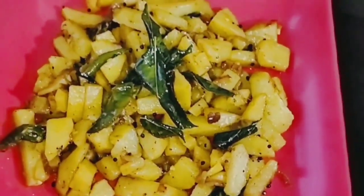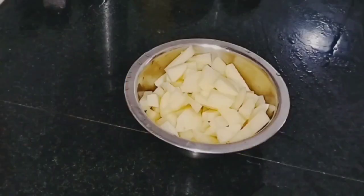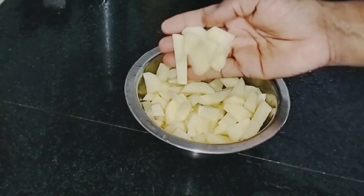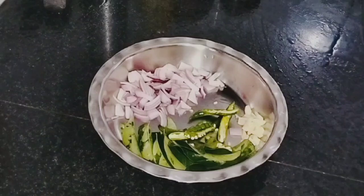Hello! In this video, I will have a recipe for 3 ingredients. I will use the recipe for 3 ingredients. I will have a few ingredients.